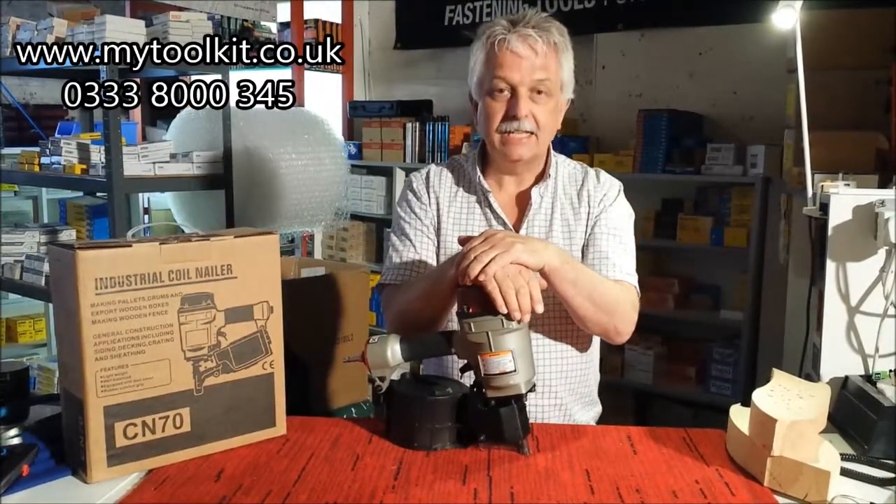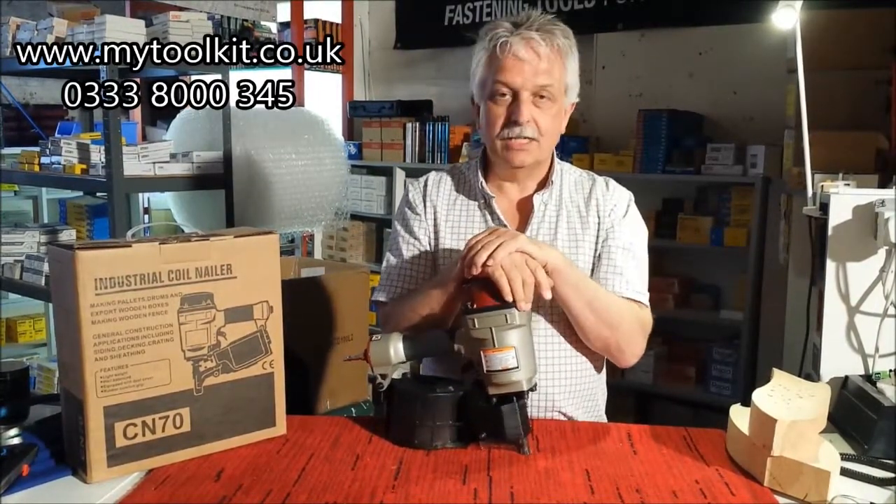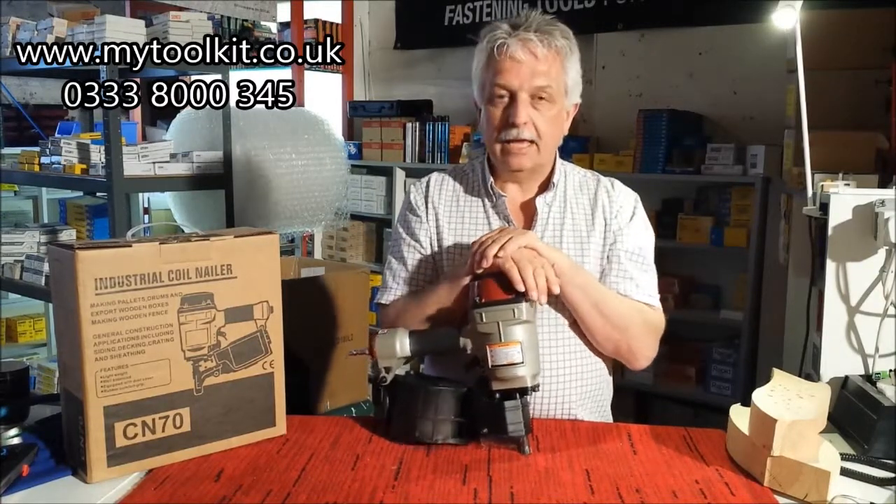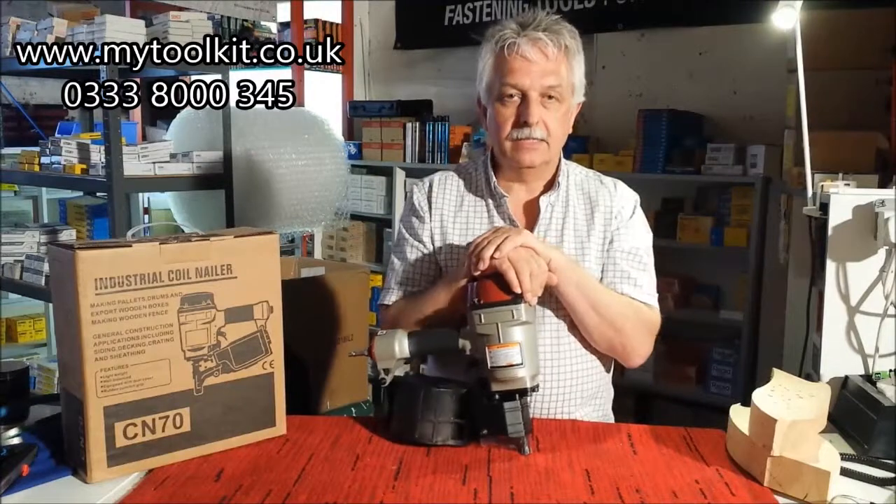Industrial coil nailers, CN70 — very easy CN coil nailer, air operated. Ideal for packing, casing, pallets, etc.